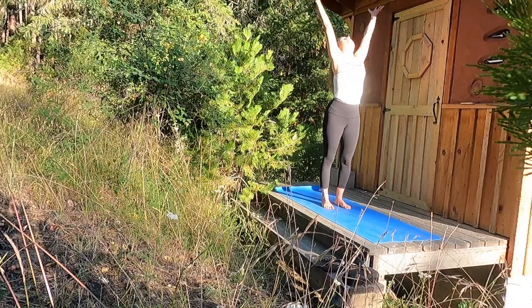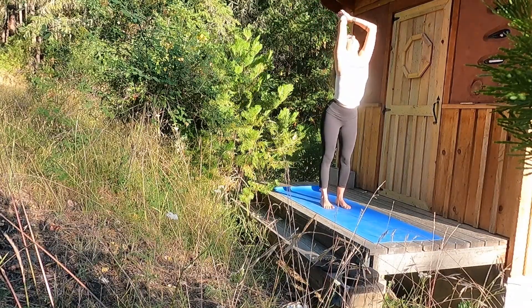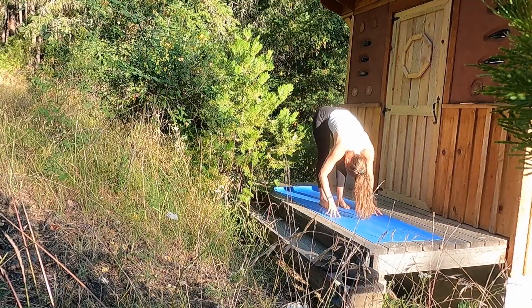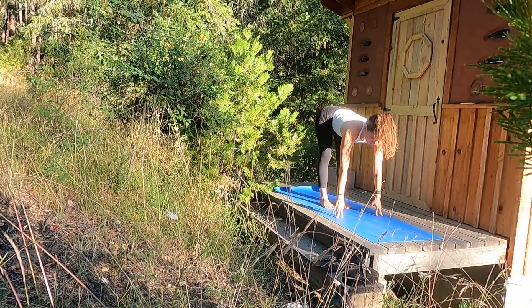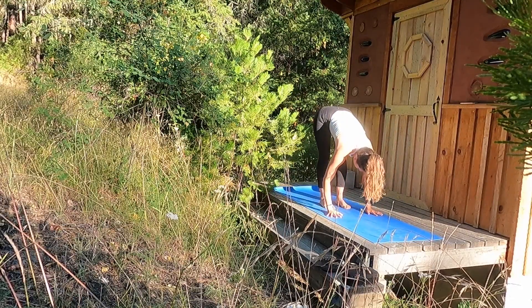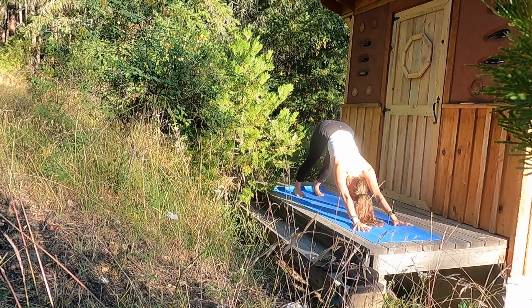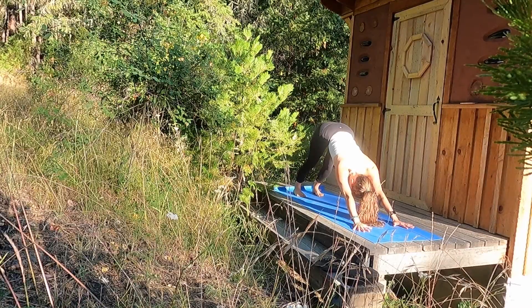Inhale, reach your palms high — Urdhva Hastasana, Mountain Pose. Exhale, forward fold. Inhale, halfway lift, flat back. Exhale, plant your palms and step to your downward facing dog. Palms grounded, hips high.